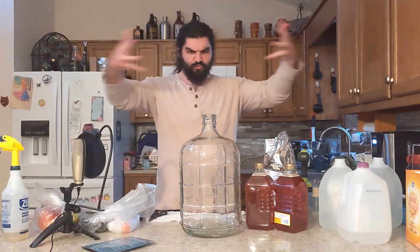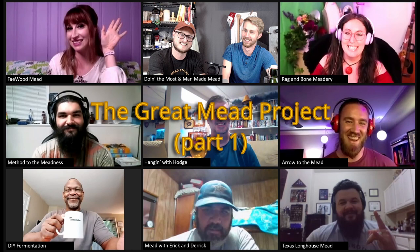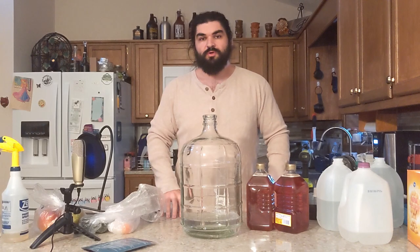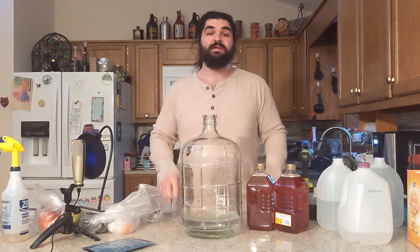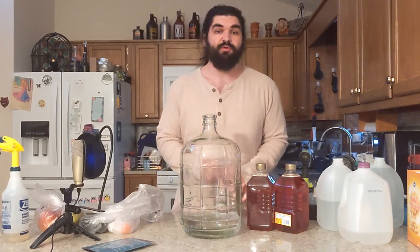I'm Burley Mullins, and welcome to The Great Mead Project. Welcome to Method of the Meadness. I'm Burley Mullins, and as I alluded to in the intro, this is The Great Mead Project.